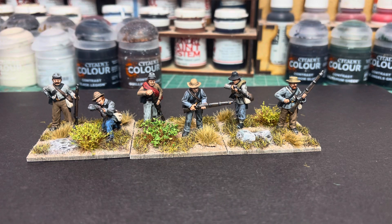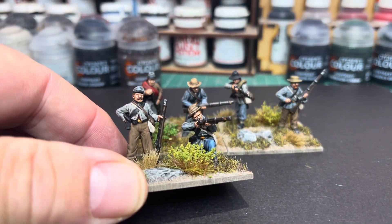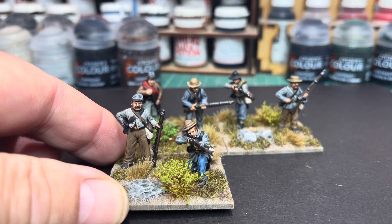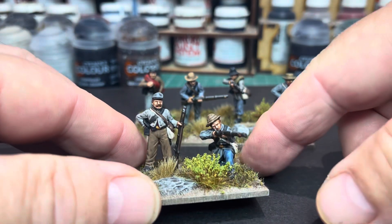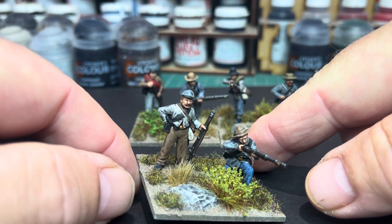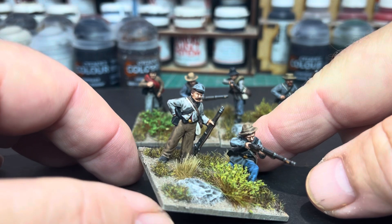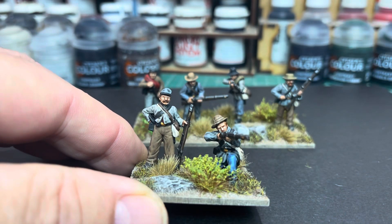This time I've painted them up as Confederates, and I think they've turned out really nice. I do quite a quick paint job on these guys — it's mostly base colors and a wash, and that's it, sometimes a little dry brush here and there. The only thing I do as a three-stage painting process is the flesh.